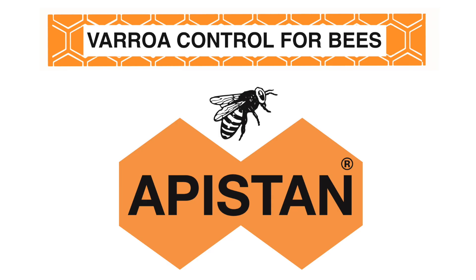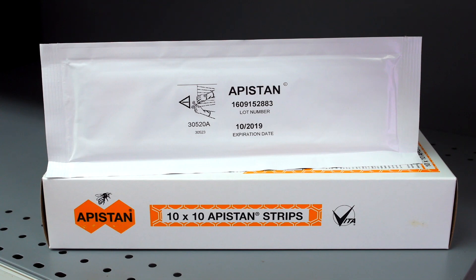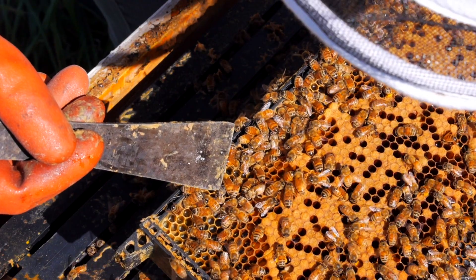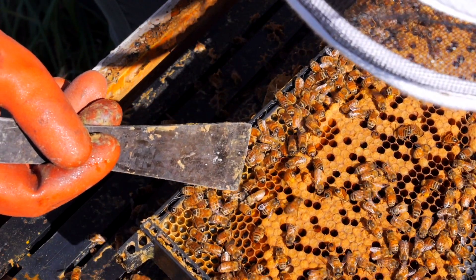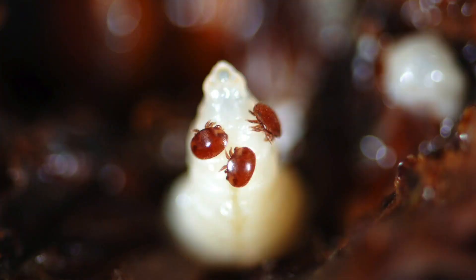The active ingredient in Apistan is a man-made pyrethroid, tau-fluvalinate. Tau-fluvalinate is a hundred times more deadly to Varroa destructor than to bees, and so is ideal to use to kill mites.